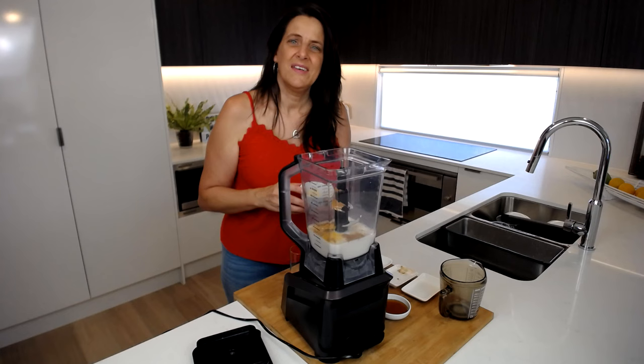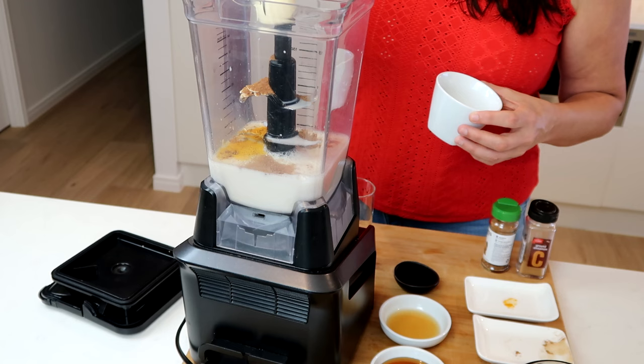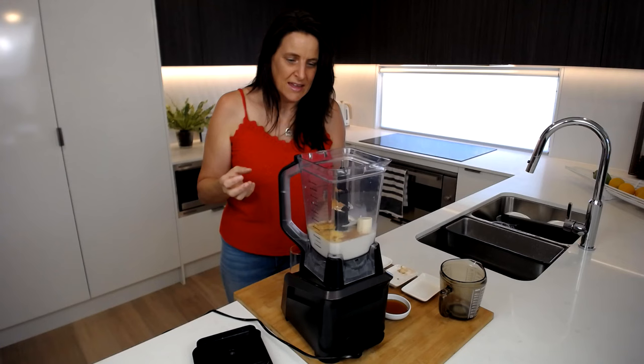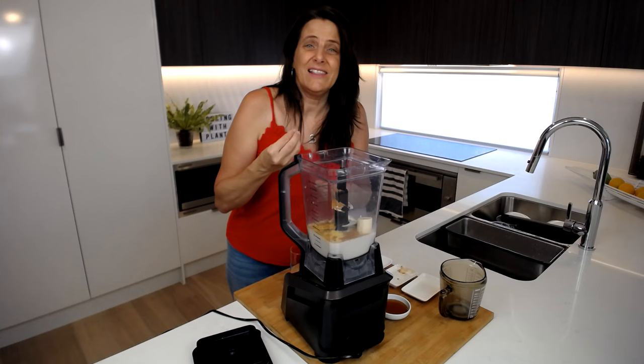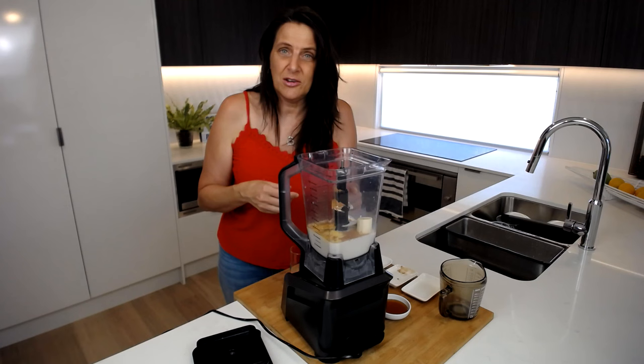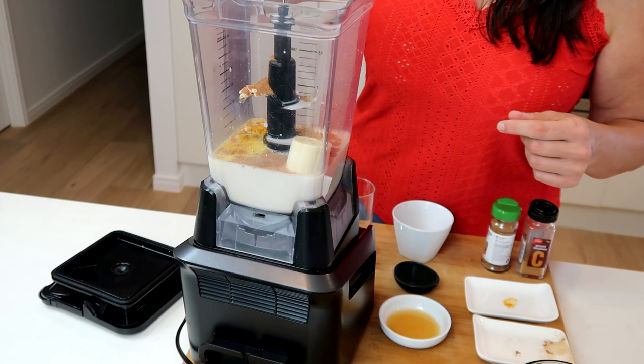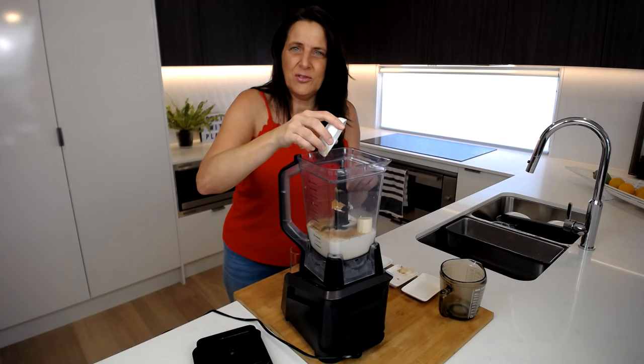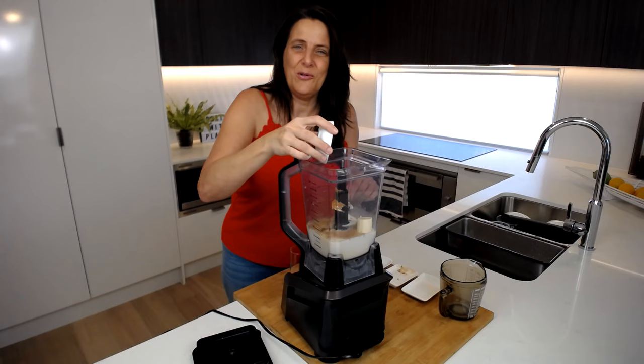I'm also adding half a small banana — you can use frozen or fresh, it doesn't really matter. The frozen one will just add a little bit of extra creaminess, but you could also throw an ice cube in here. Two tablespoons of maple syrup, or if you don't have maple syrup you could use two medjool dates — they'll also add that delicious sweet richness.